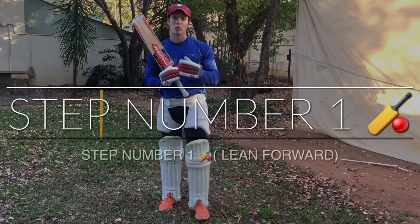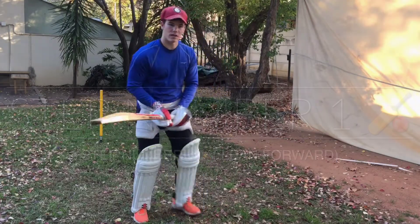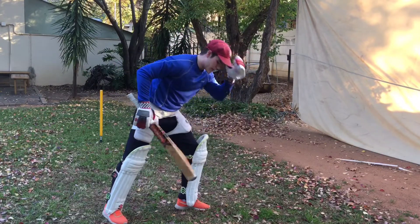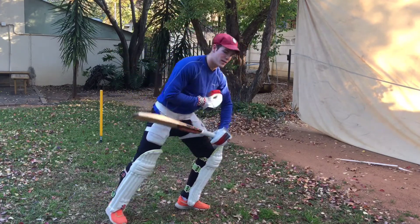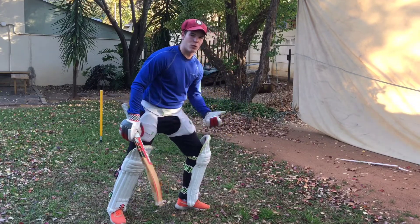The first step is called lean forward. You want to lean forward so that you get your head position over your front leg. What this does is it transfers your weight into the ball and over your legs so that you have more control.